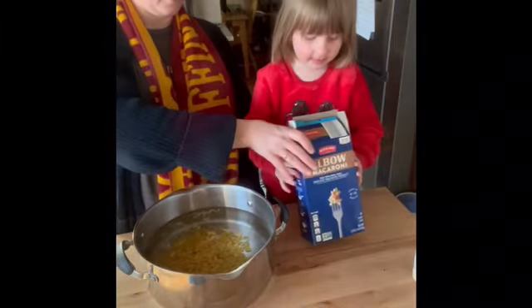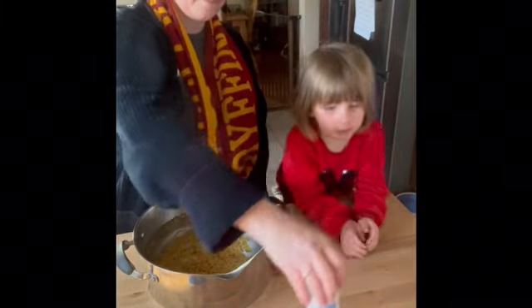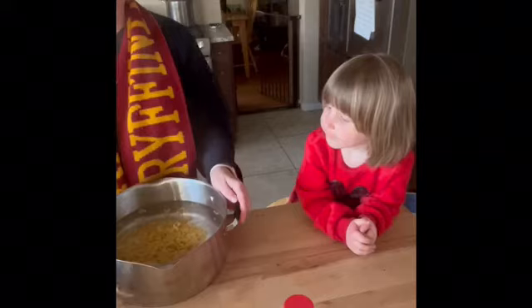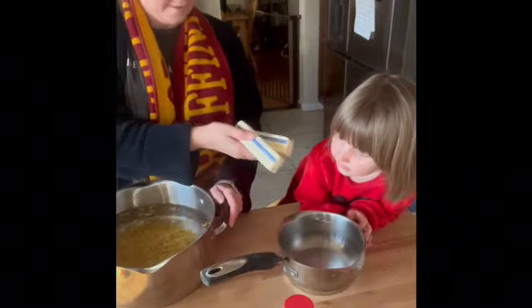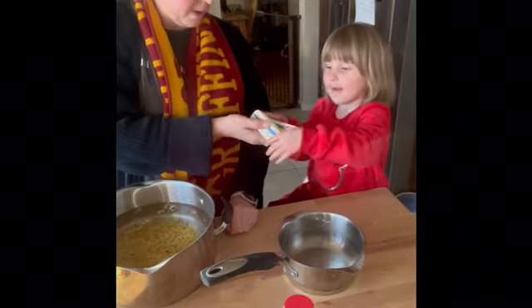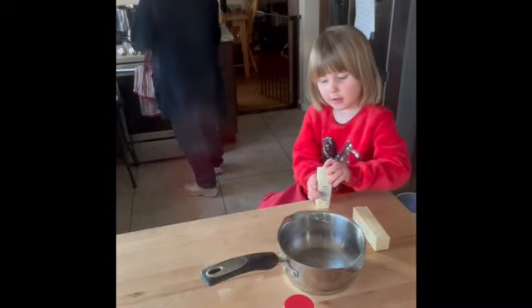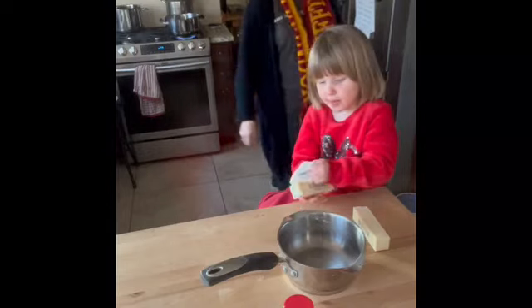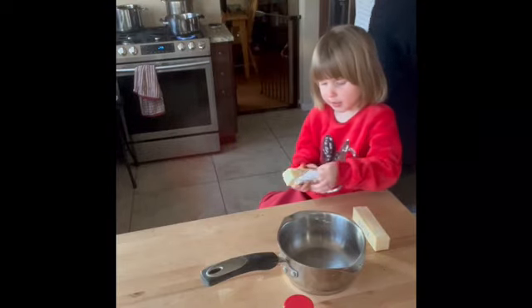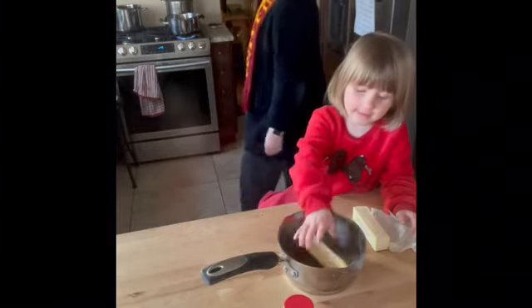All right, I'm gonna take that box. I'm not gonna put that in yet. I'm gonna go put this on the stove and get it going. How about you take this pot and these butters. Can you open those butters and put them in the pot? I will open it up and open it up and open it up, and put it in the pot.